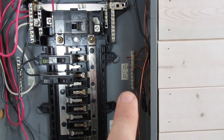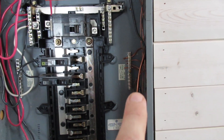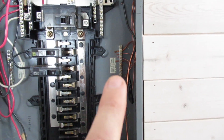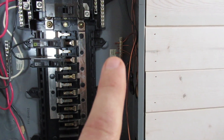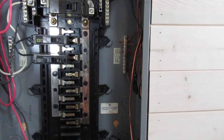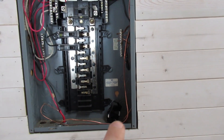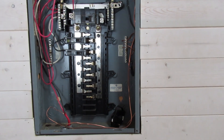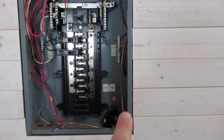Over on this side you'll see my grounding bar — all my grounds are run to this. Then this main larger copper ground wire runs down and outside to a grounding plate that's buried in the ground. You always want your power grounded to earth. You can use a grounding rod — a big five-foot rod you pound into the ground connected up here with the ground wire — or in my case, since the ground is rocky, I used a grounding plate. I dug a hole three feet deep, put the plate in, buried it, and that's what this grounding wire is connected to.